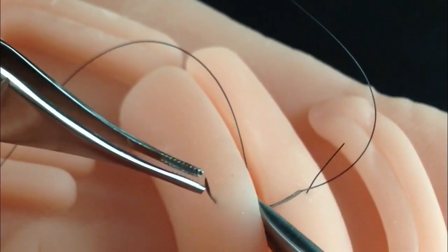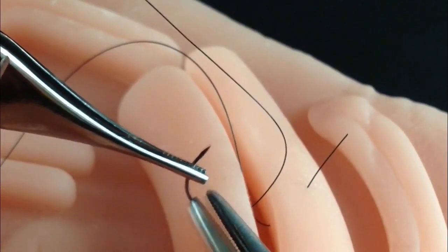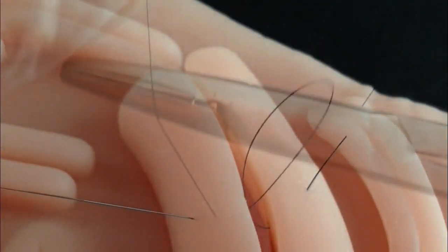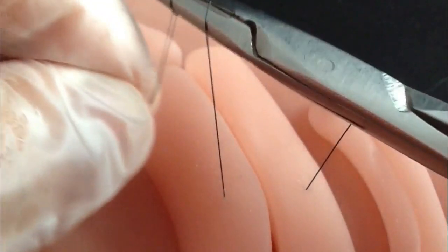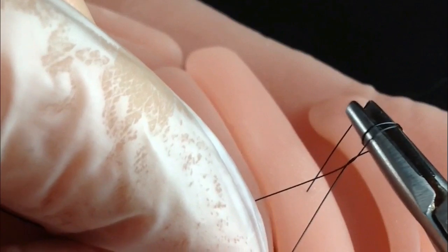Now, the needle passes from inside to outside, taking the same amount of tissue. Goal knot: the long extremity of the thread encircles the needle holder twice. The short extremity is reached, sliding it through the loop, forming a true double knot.